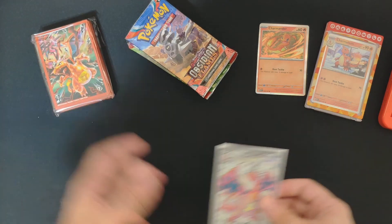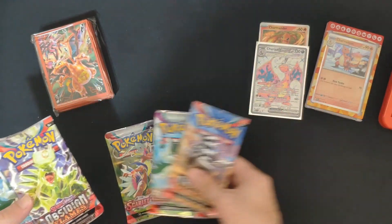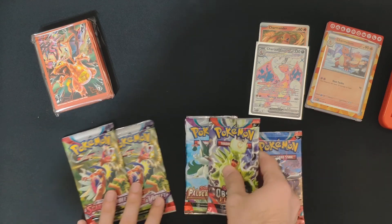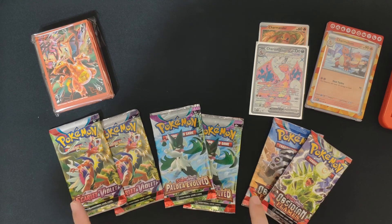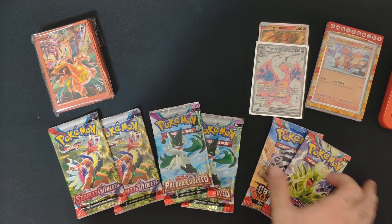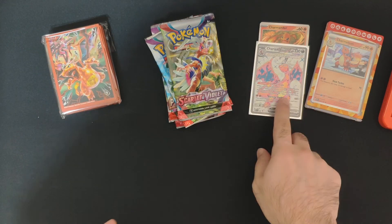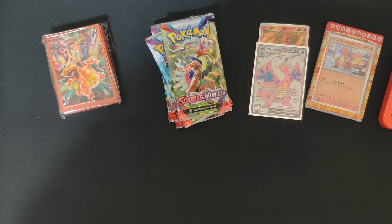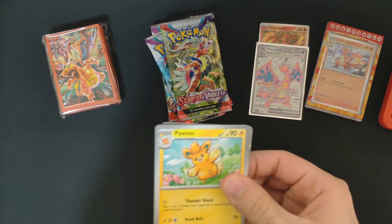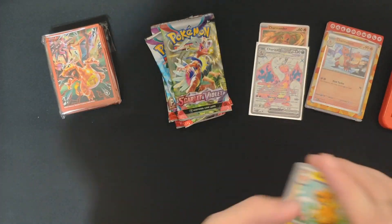So yeah, nice added value. They charge I think like 40 bucks for this collection box, so let's see if it's worth it. We have three Scarlet and Violet sets — Base, Paldea Evolved, and Obsidian Flames — so a really nice mixture. Six booster packs, sleeves, magnetic card holder, and a promo card. Let's see what we can get.